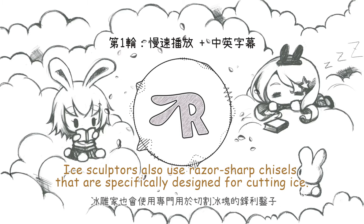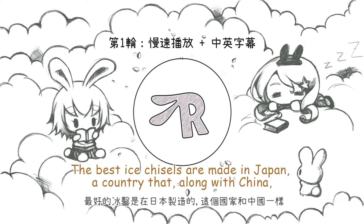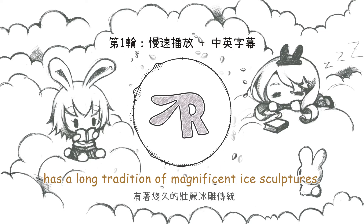Ice sculptors also use razor-sharp chisels that are specifically designed for cutting ice. The best ice chisels are made in Japan, a country that along with China has a long tradition of magnificent ice sculptures.